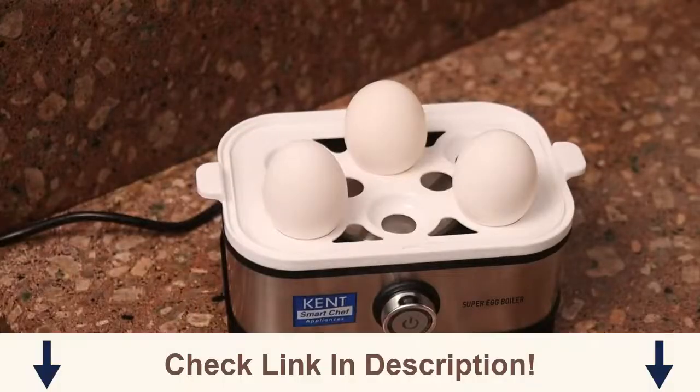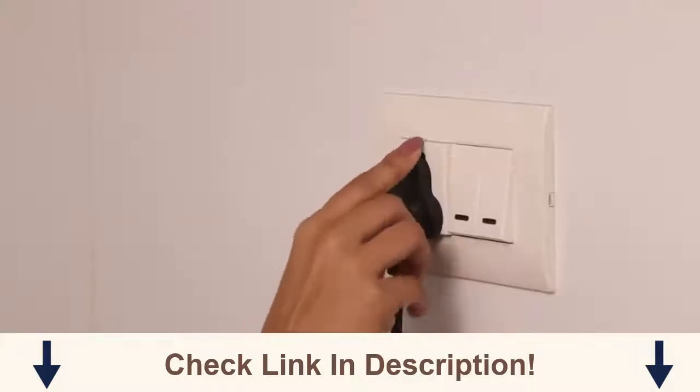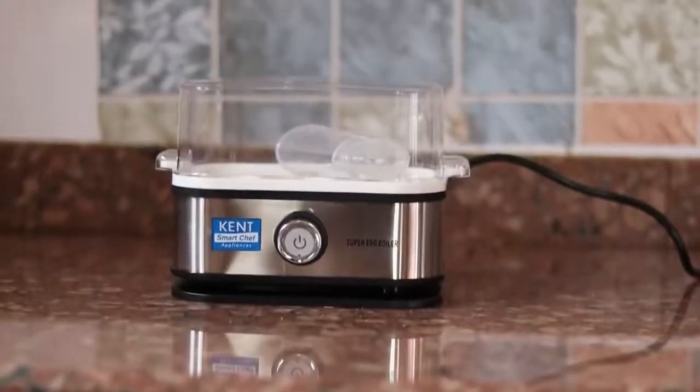With a quick one-touch operation, it can boil six eggs at a time. The automatic power-off and overheating protection shut down the machine as soon as the eggs are done. How cool is that?